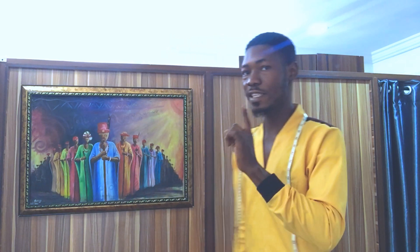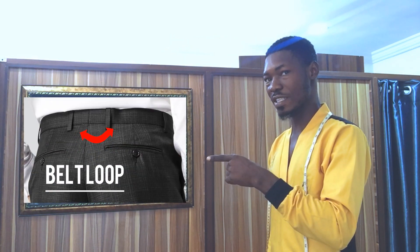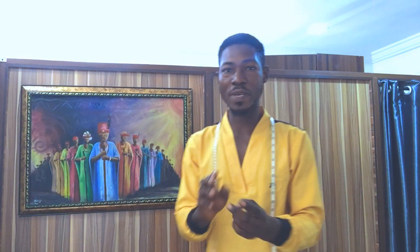Some people call it belt loop, some people call it belt holder — something like this specifically. How to space in between the two. It has been a requested video, so I decided to make this video for you guys: the space between one belt strap and the other. There's no fundamental or specific way of doing it, but I'm going to give you a guideline you can follow when sewing a trouser — how to place the inches between each of the straps.